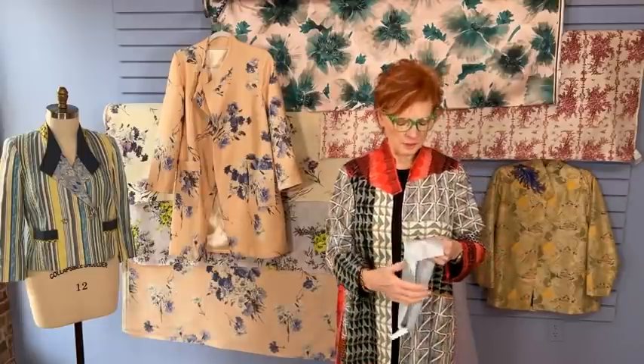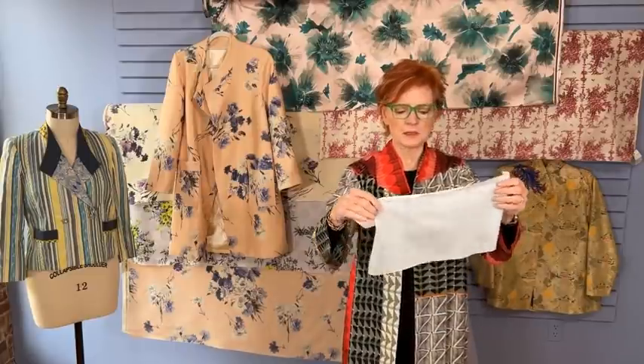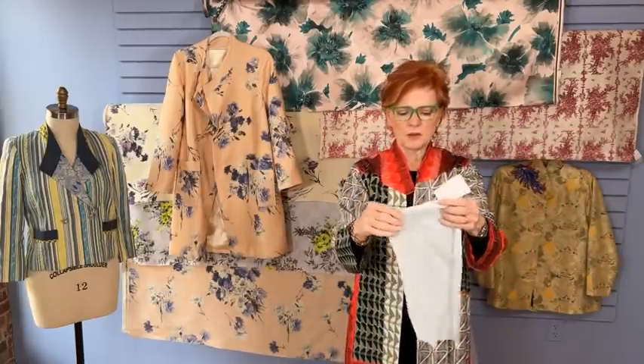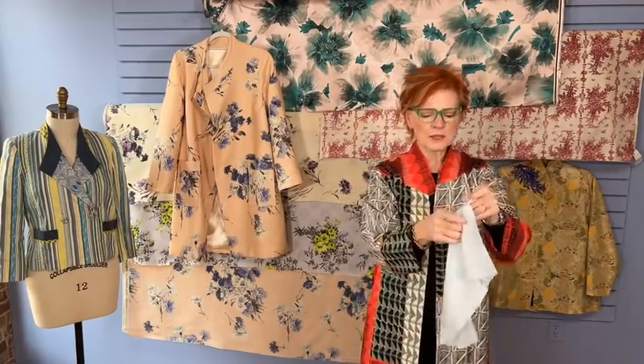If you're making something out of a knit fabric such as a ponte — a ponte jacket or coat — and you want a beautiful lining on the inside, to retain some forgiveness and ease and stretch you want to use a tricot. These are usually very wide, about 115 inches, and you can find them at places that sell costume fabric or dance fabric. I always like to marry the same amount of stretch in a lining as the fabric I'm using on the outside.